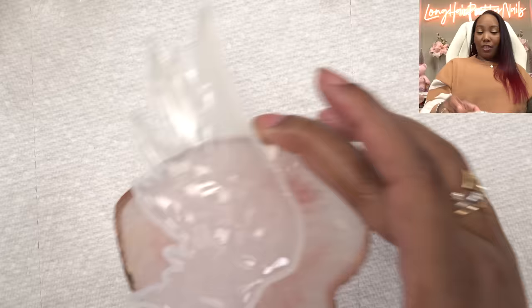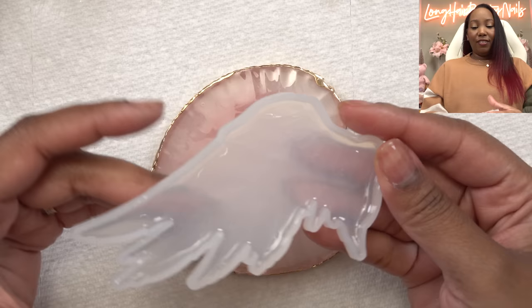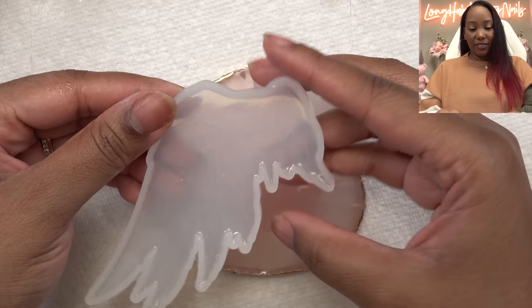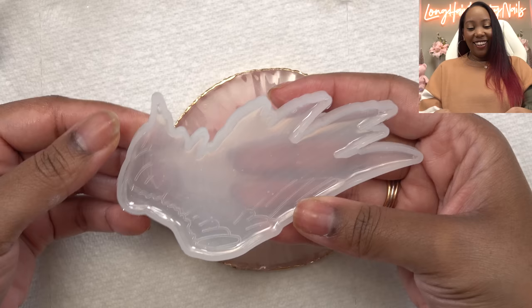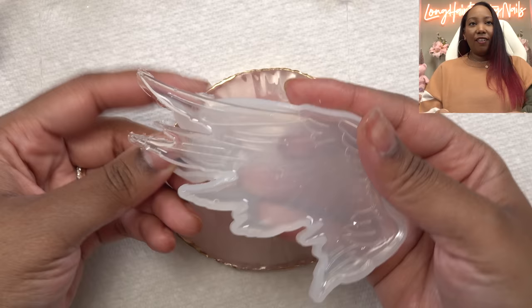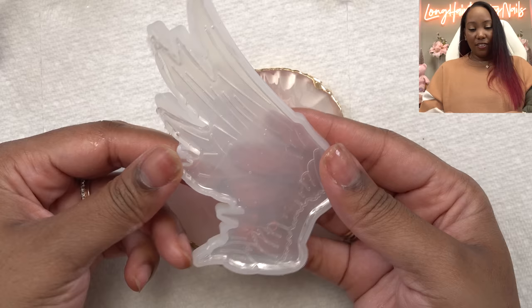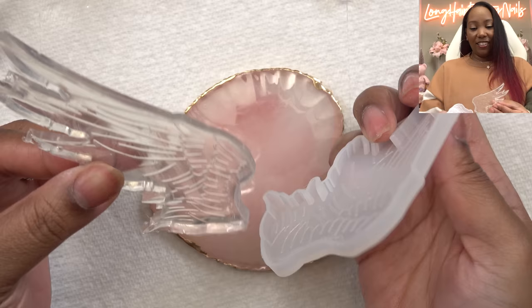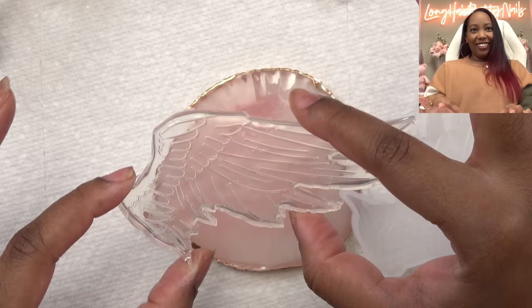Here is the moment of truth. Two-minute cure seems like it was enough — you see, it's not flimsy, it's not flapping around. Let's demold. Oh my God, does this actually work? Being careful. It doesn't seem like there are any uncured spots. All I wanted was the wing tips to come out sharp — we are in there! Oh my goodness. These nails are about to be lit.